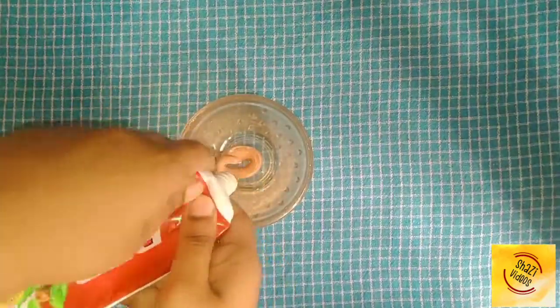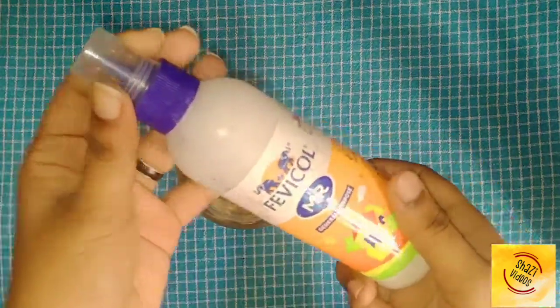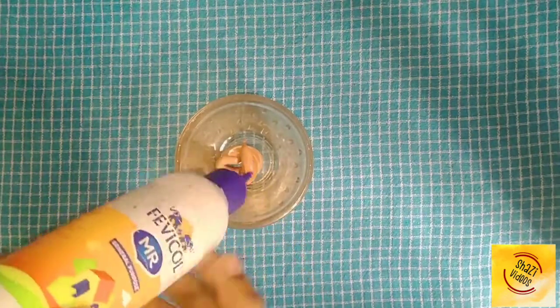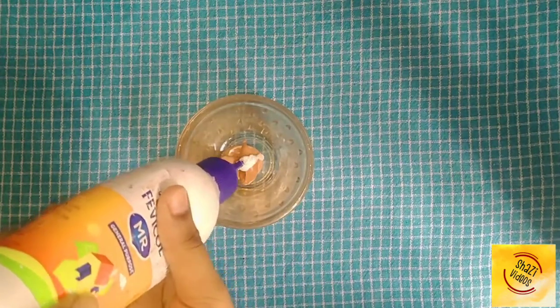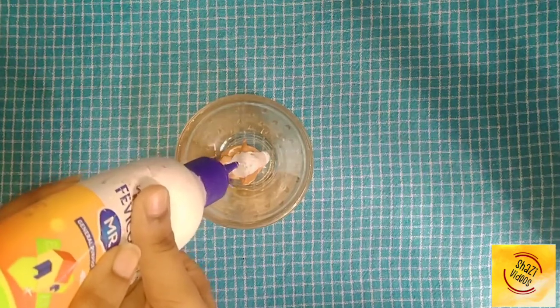Whether it is slime or not, we will use Colgate. We will use what brand we use — we will use Colgate as well as Feffical.